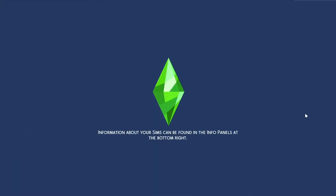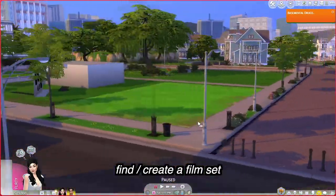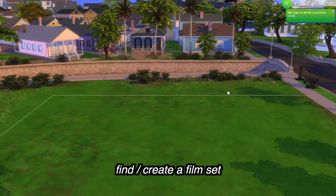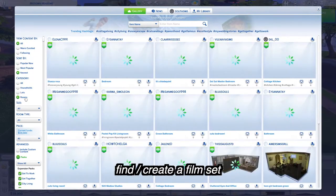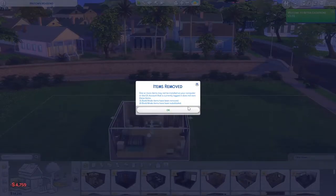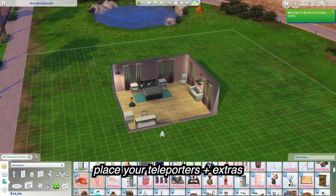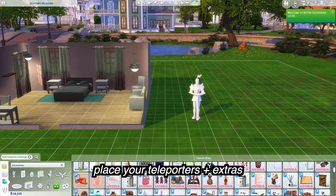They're moved in — let's go to their lot and build a set. I've used this neighborhood a few times, as you can see there are some other sets here. I'm not a builder — I hate building, I suck at it, it's not my thing. So I'm just going to find a random room off the gallery and use that for now. After you install the Sim Teleporter mod, you can type it in and place the teleporters — this is what you'll use to move your sims around.